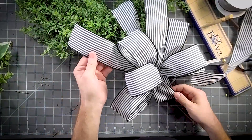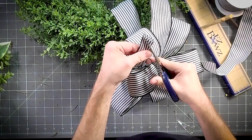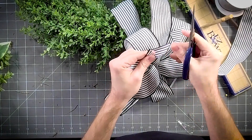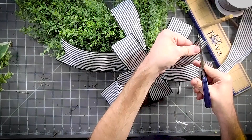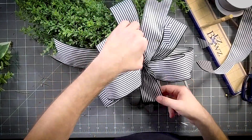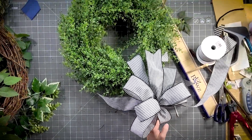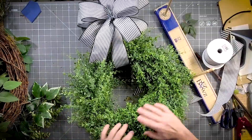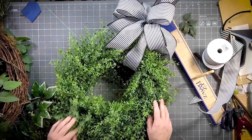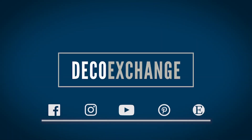Now we're going to trim it. See why I said that knot didn't matter — it doesn't matter how cute or how ugly it is, because that knot is just the seat for our pretty little bow. That's it! Now we're going to make sure that this is nice and fluffy. So quick and easy project, y'all — that's it!